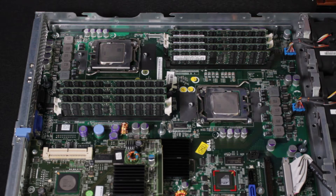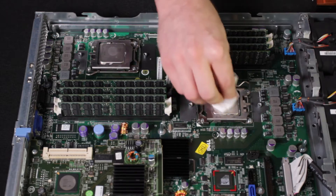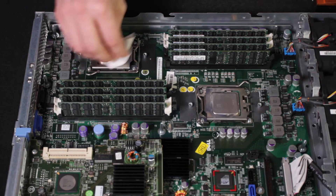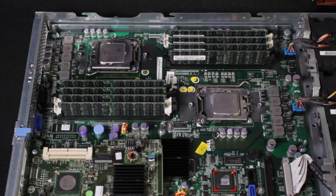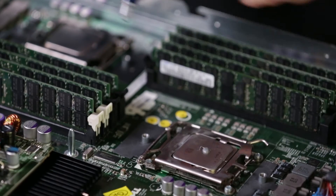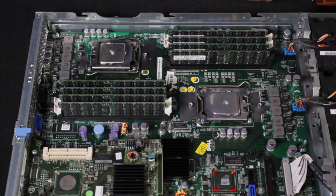Now that the thermal paste has been removed, we're going to put a surface prep fluid down to create a clean surface for the new thermal paste. With the surface prepped, we're going to apply some thermal paste — approximately a pea-sized application. After that step is completed, we're ready to install our direct jet CPU modules.